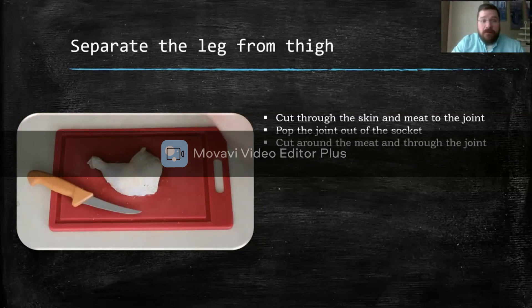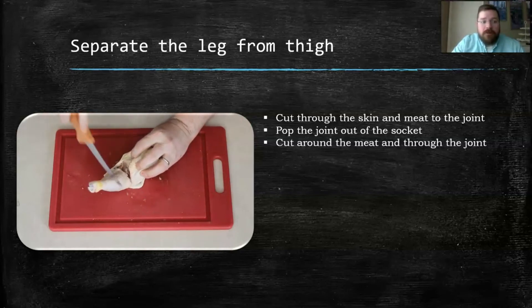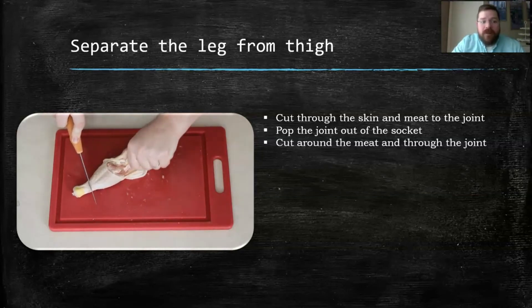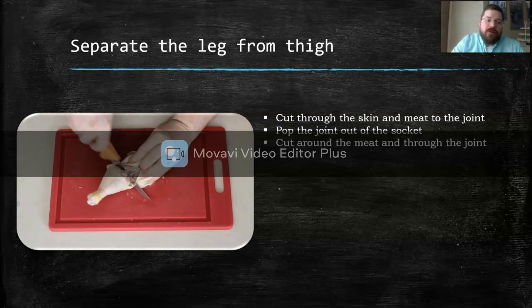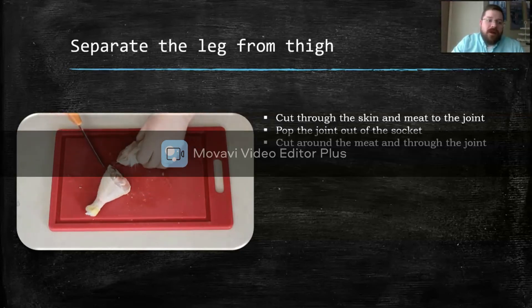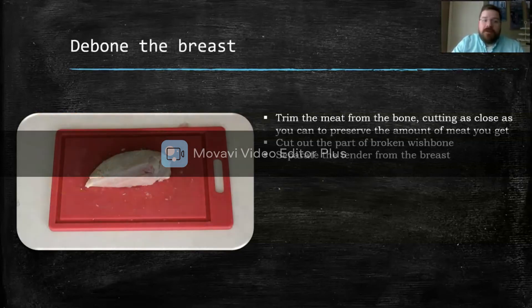Now we're going to separate the leg and the thigh. Same method — we're just going to cut through the skin and the meat. There'll be a little bit more meat on this one to cut through, but we're going to go down and find that socket, pop it out of socket, and cut through that joint. And then we're going to have our drumstick and our thigh ready to go. Just do the same thing for the other piece.